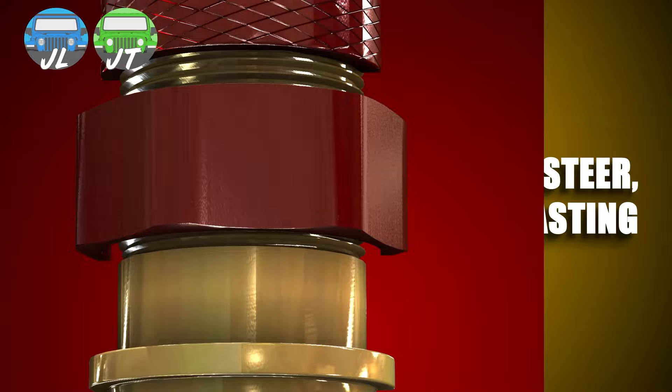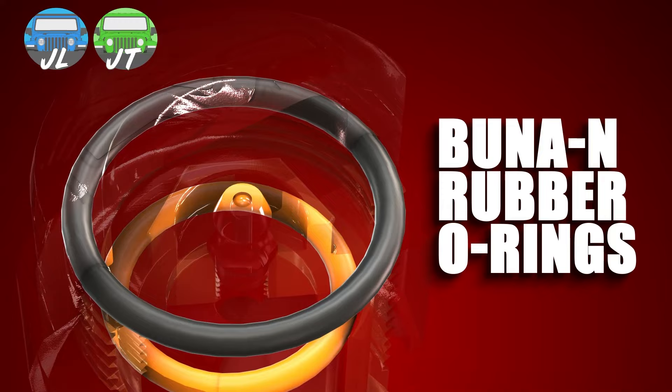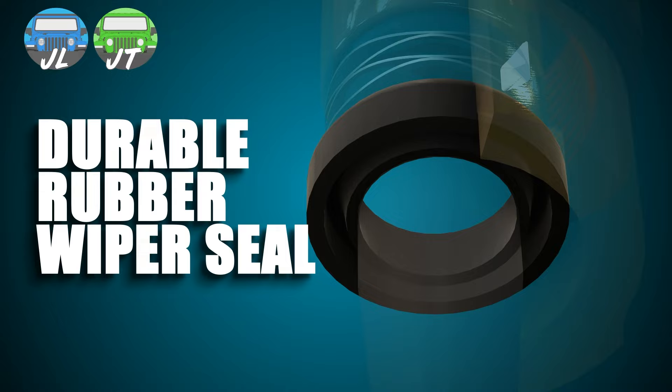Metal Cloak ball joints have self-tapping grease fittings for efficient servicing, and are sealed with multiple buna rubber o-rings along with wiper seals on the shafts to keep contaminants out and grease in.